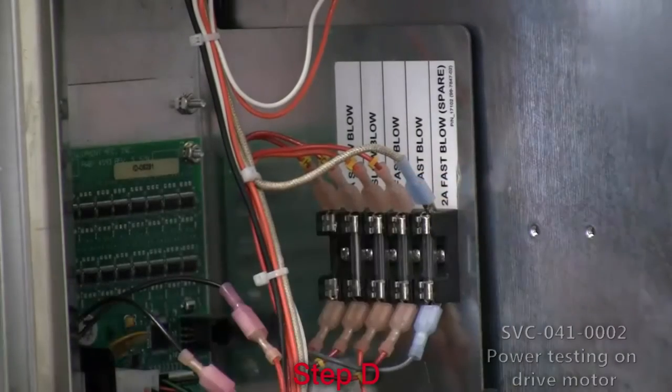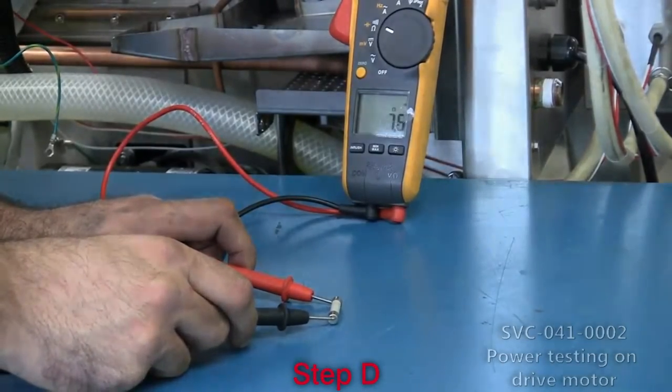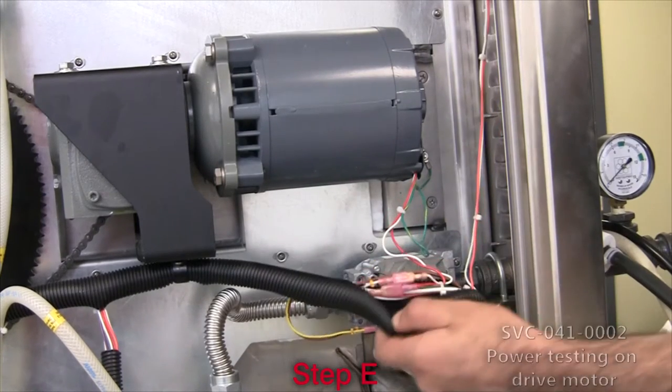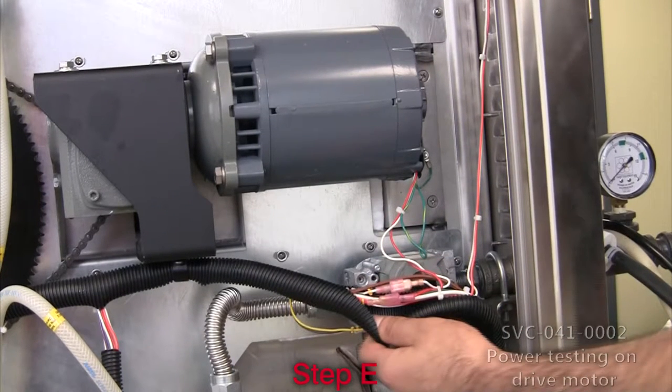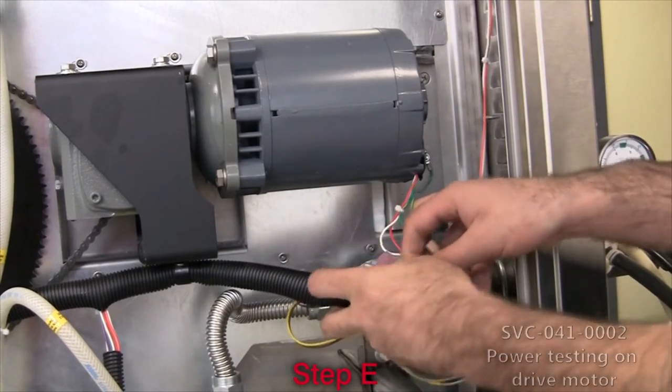D. Remove and test the continuity of the drive motor fuse to ensure it is not blown. E. If applicable, open the black sleeve protecting the main wire bundle and make the drive motor's wiring accessible. Disconnect the drive motor assembly from the main wiring bundle.